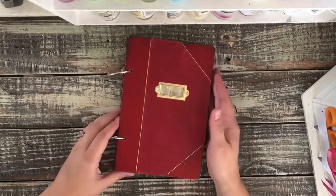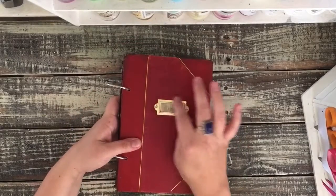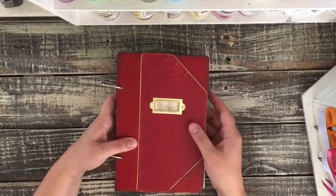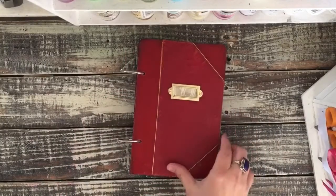I sealed it with Mod Podge to help keep it from deteriorating more. I put this book plate on the front with this cute little piece of paper behind it. You can write or stamp something — I left it blank so that you could put what you wanted in here.